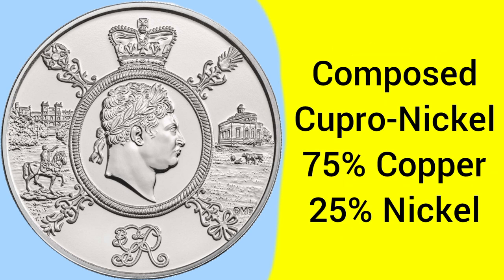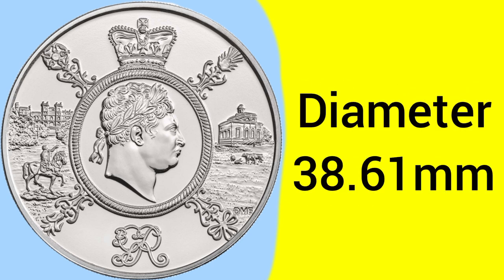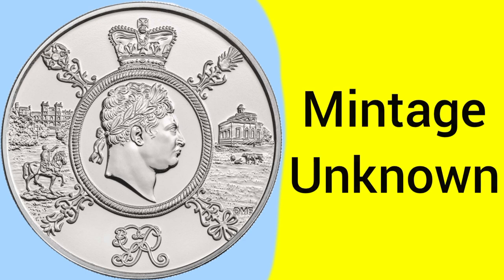The composition of the coin is a cupro-nickel alloy — 75% copper and 25% nickel — the same alloy used in 50ps for circulation to this day. The weight of the coin is 28.28g, the standard weight for a crown or five pound coin. The diameter is 38.61mm, so a large coin the same size as an old crown, as it is technically still a crown. The mintage is currently unknown, but they usually release that information a few years later, so it may have been released by the time you're watching this.